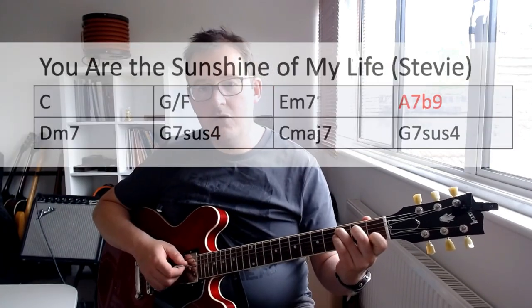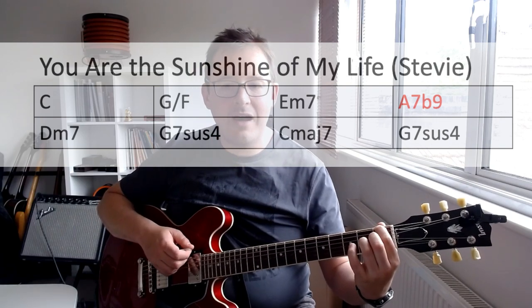This is the sort of harmonization you would learn if you were learning how to realize partimento - technically it's a first position Rule of the Octave. You might say you don't care about 18th century music, but it crops up - here it is in a popular Stevie Wonder song: 'You Are the Sunshine of My Life.'